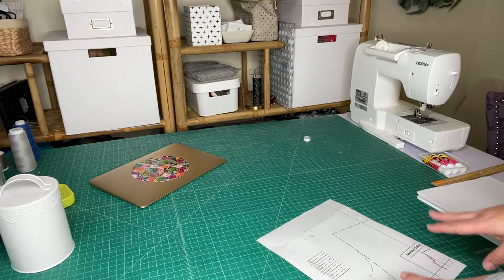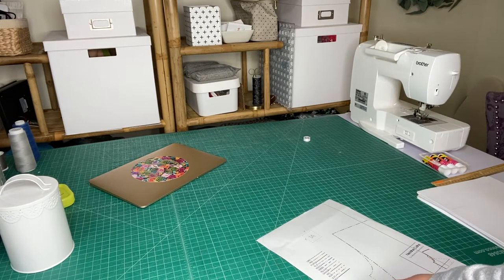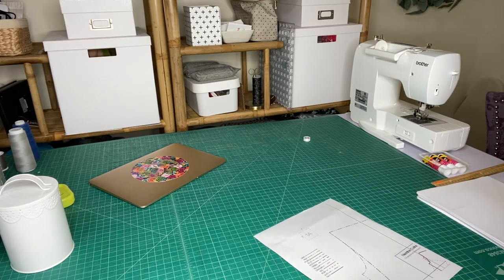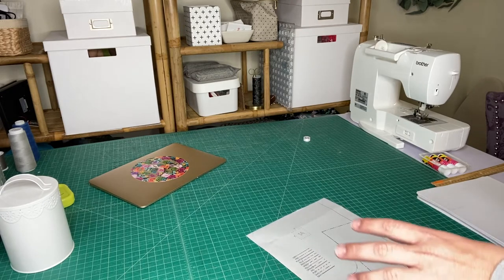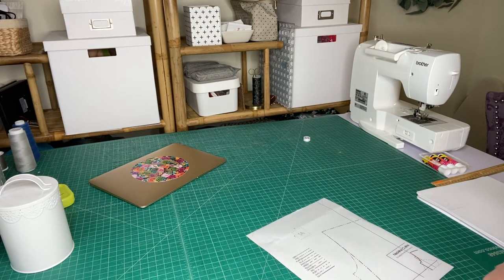This time around I'm sewing for myself, not for one of my kids, so I'm not going to put together the entire pattern because eventually I'm going to have to move to either the floor or a different table — it's considerably bigger than when I sew for my kids. But I'll just show you how to get started, how to read the lines, different things like that.